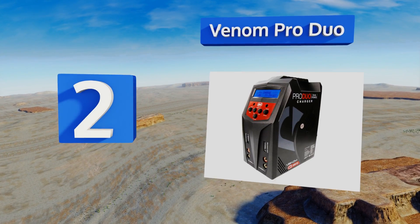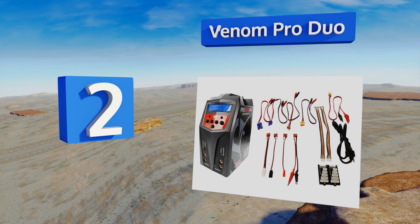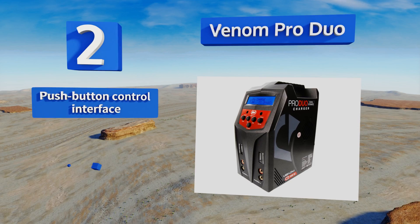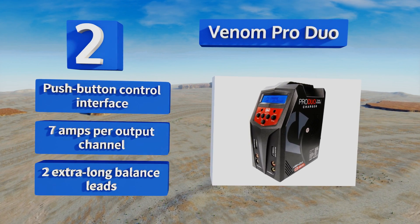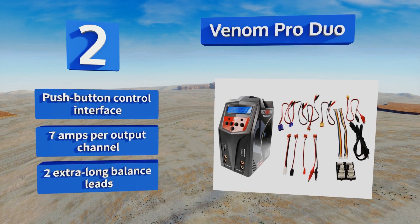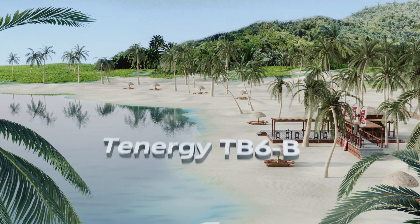At number two, if you have limited worktop surface area but don't want to sacrifice superior power in your charging solution, the Venom Pro Duo is an excellent option. It features two dedicated 80-watt charging circuits and a vertical design that saves precious desk space. It boasts a push button control interface, 7 amps per output channel, and two extra-long balance leads.